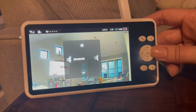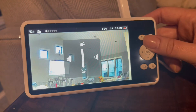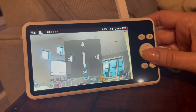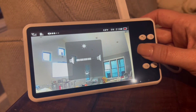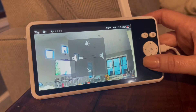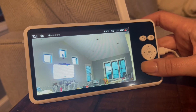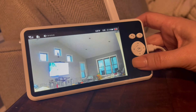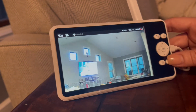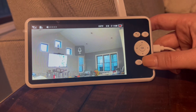If you press that top left button, that controls the volume — you can turn it all the way down or all the way up, whatever you need. Going up and down on the controls will adjust the brightness.